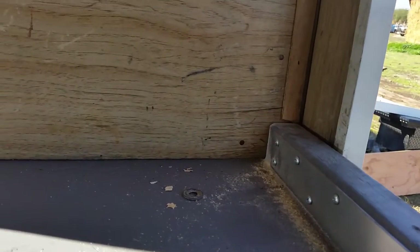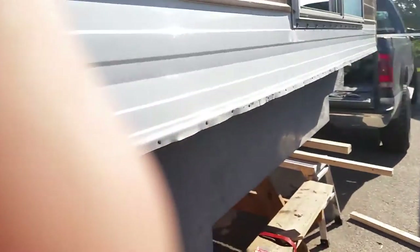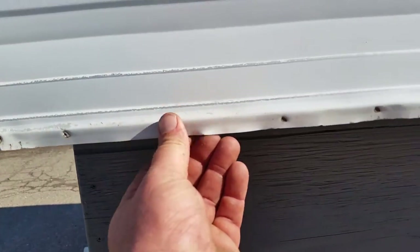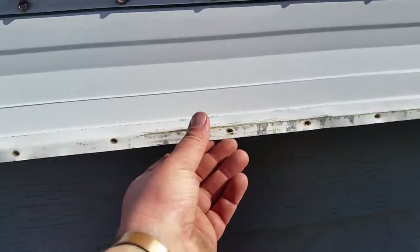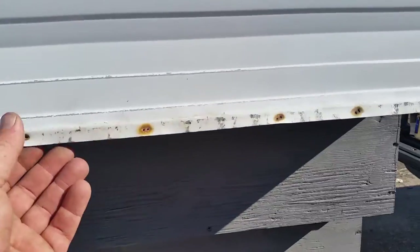I've got to pull this in and then screw it through here, and this will lock in the back portion. As you can see, the fit is almost perfect. I had to painstakingly pull out these staples and bend this aluminum siding out — that took as much time as it did to lift it and get it on there.